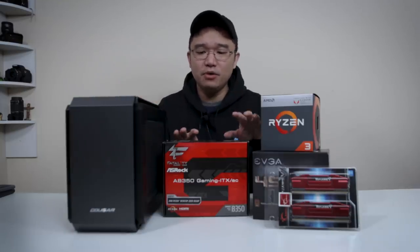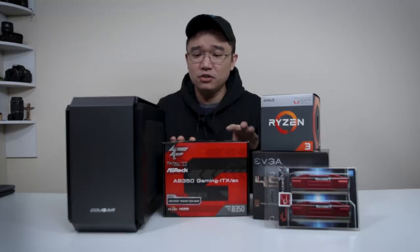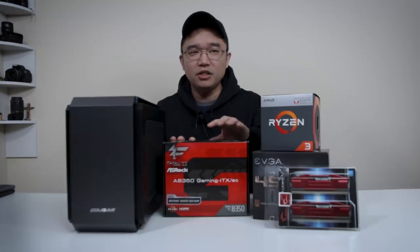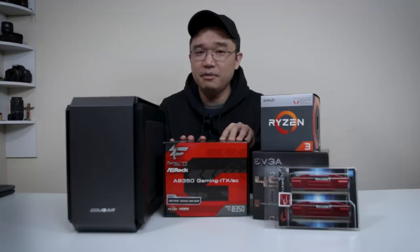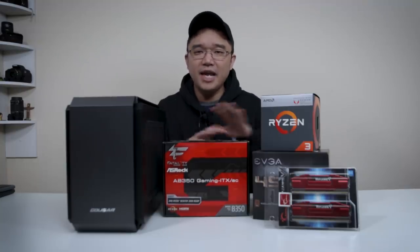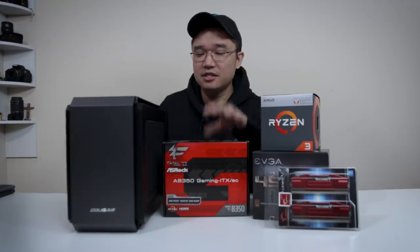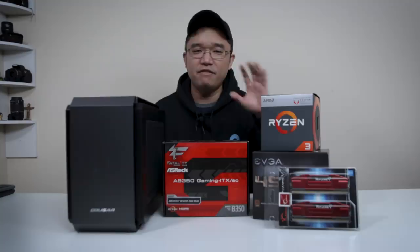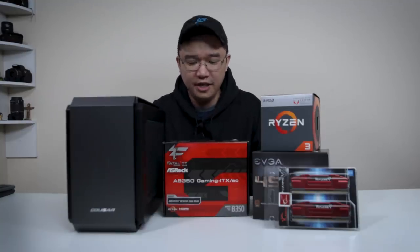Moving on to the motherboard, I chose this ASRock. There were two motherboards within the price range of $100 — this one and a Gigabyte. I decided to choose this one because of the heatsinks on top of the VRM. If you decide to do any type of overclocking with higher voltages, that is very important, and this supported that. It also has built-in Wi-Fi and Bluetooth, so if my father decides to move it somewhere and doesn't have a network cable, he could always use the Wi-Fi.